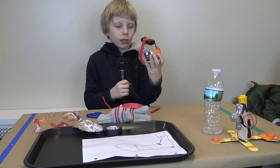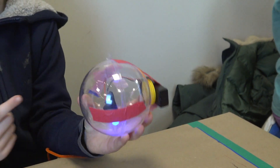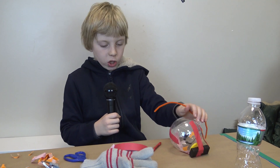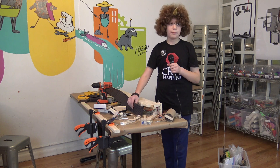Now I'm done with the body and everything, and now I'm going to make a tree, but I'm adding this to make it hang onto the tree.